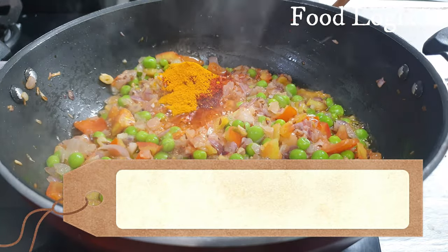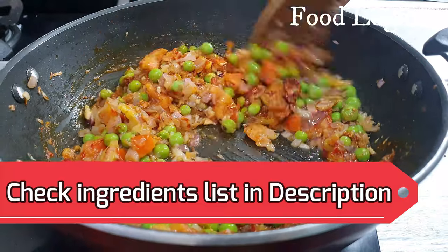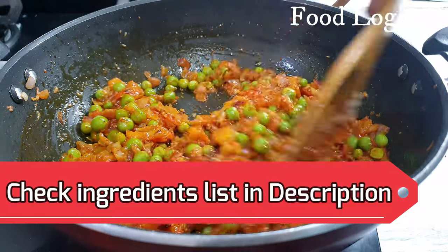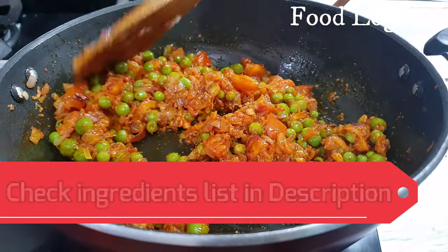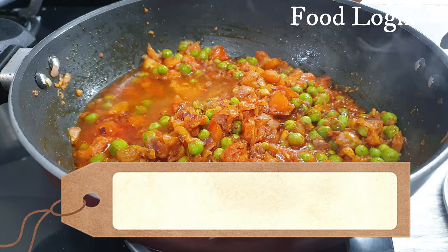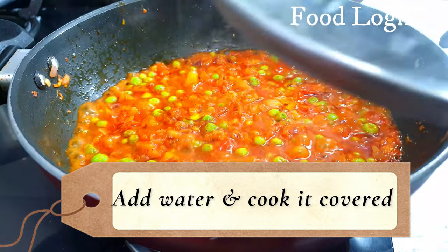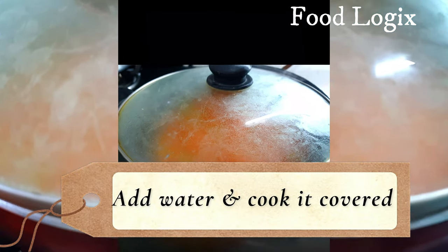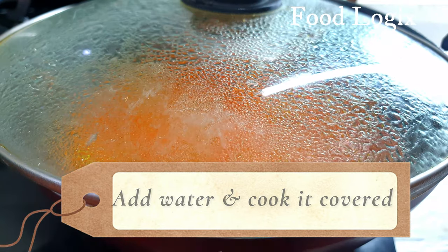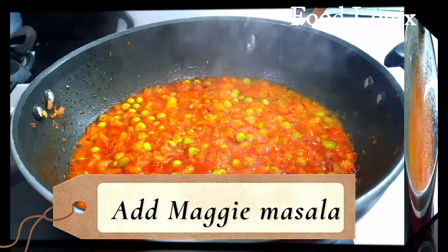You can check the list of sauces in the description box. We will mix everything and fry for a little while. Then we will add about a quarter cup of water and leave it to cook for 2 to 3 minutes.